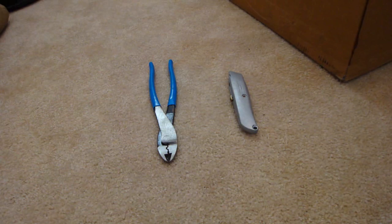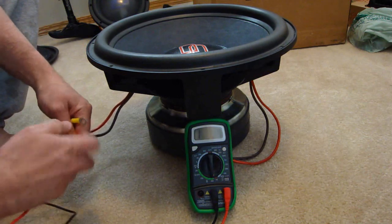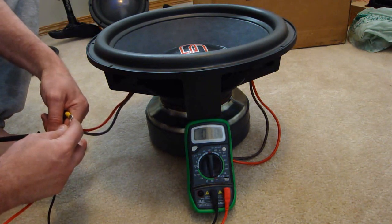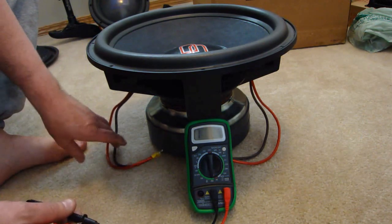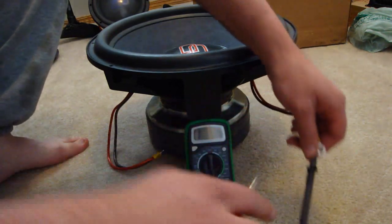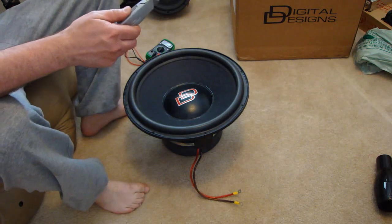First we need to remove the old cone and suspension components using a razor knife and a pair of side cutting pliers. Here we demonstrate what is wrong with this Digital Designs 9515. The coils should be showing 1.5 ohms each. As we can see on the multimeter, one of the coils is only showing 0.5, indicating that the coil is damaged.